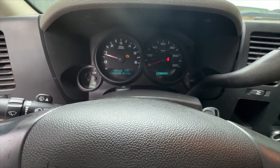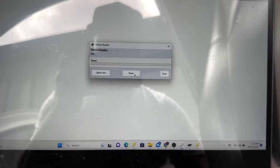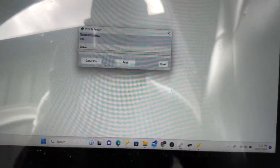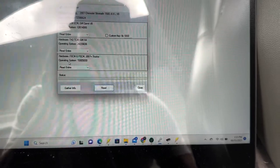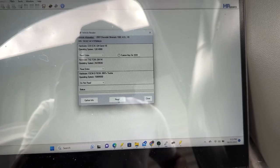Stay tuned — I gotta gather information first. I always like to gather before I hit read, just to make sure the modules both show up. This one's taking a little while. Alright, there we go — I only need the first two modules, and I'll hit read.